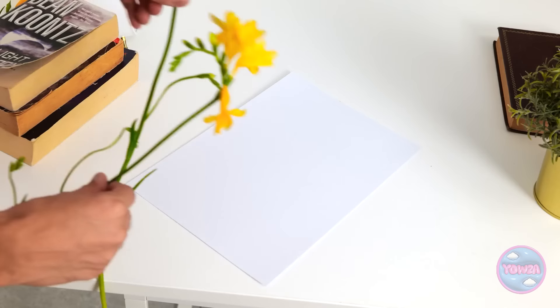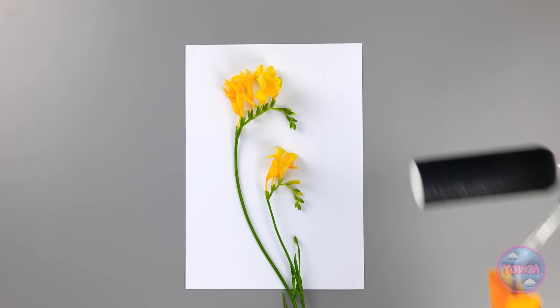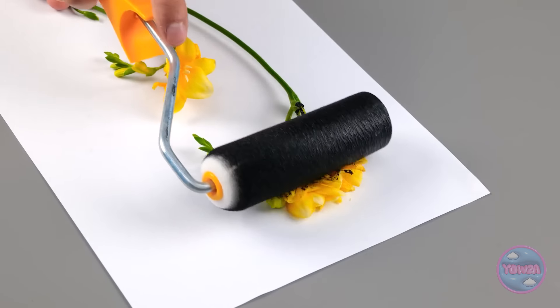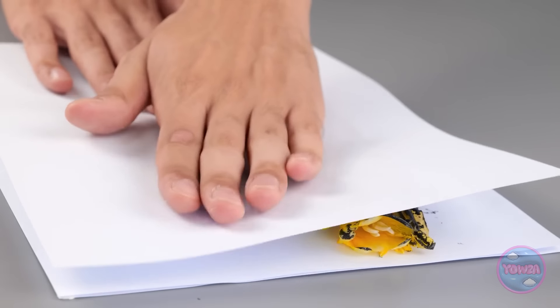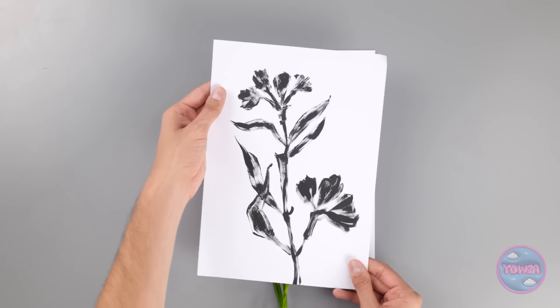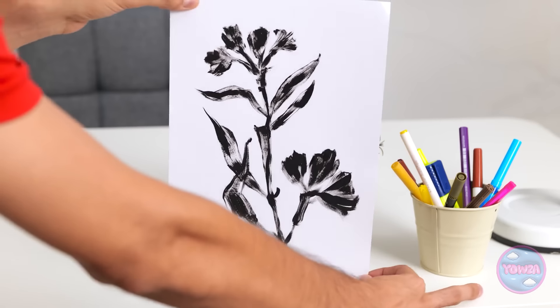I'll put the flowers right here — maybe no one will notice. Wait a second, that's not gonna work. But I know what will. I'll hold onto the flowers and brush black paint over them. I wanna coat the petals and stems; I'll try not to get any paint on the paper. Now I'll place another sheet on top of the flowers and gently press down on them. That should do it — the paint will transfer to the paper. That looks great. I'll leave it on the desk; I hope it'll be a nice surprise.